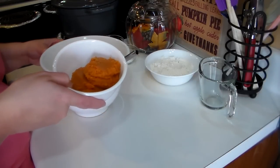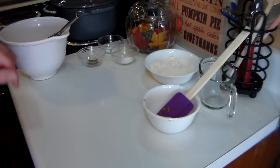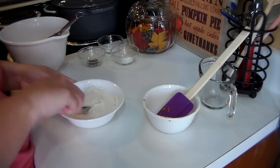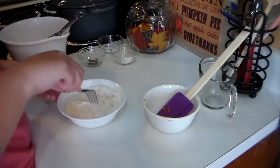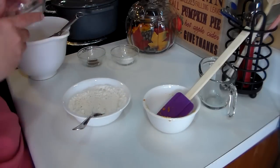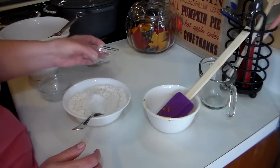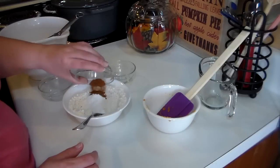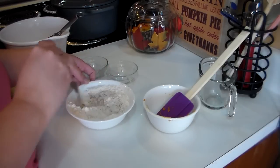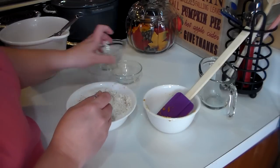I add two-thirds of a cup of pure pumpkin puree. I'll pull this aside, and in here I have three-quarters cup of all-purpose flour. I like using a fork because it kind of acts as a sifter, just to make sure there are no lumps in the flour. I'm going to add one teaspoon of salt, one teaspoon of baking soda, and a half teaspoon of cinnamon, and get this good and combined.